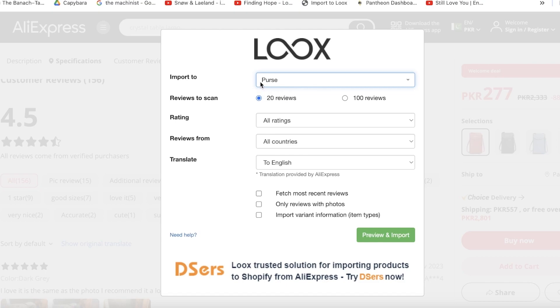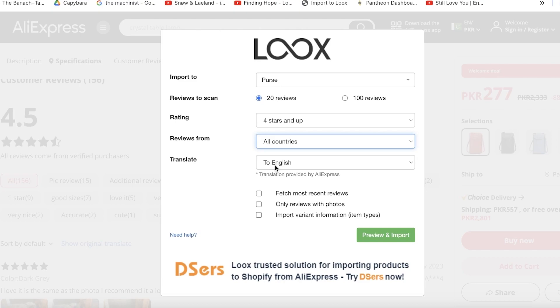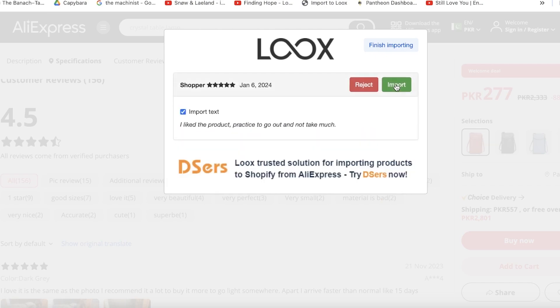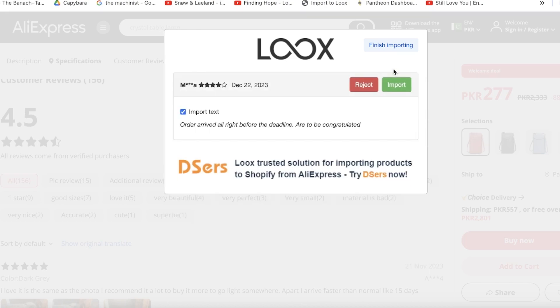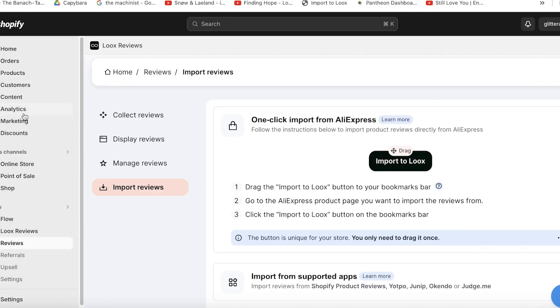Choose the product you want to import these reviews to — I'll choose 'Purse'. I'll scan 20 reviews, set a minimum of 4 stars, select all countries, translate to English, and fetch the most recent ones. Click Preview and Import, and it will show you which reviews to import. Then click Finish Importing.